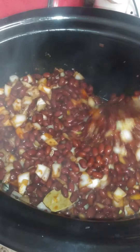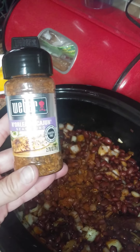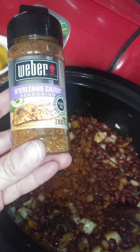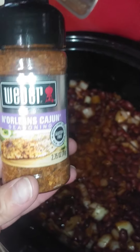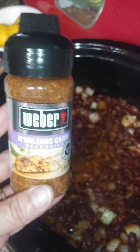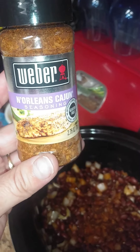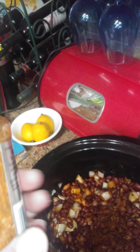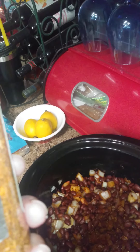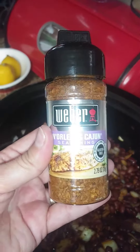Once you have all your seasonings in there, just mix it up. Weber also has amazing seasonings — this one is a New Orleans Cajun blend with minced onion, paprika, onion, red pepper, salt, and garlic. It's really amazing to add in and gives great depth of flavor in a single seasoning.